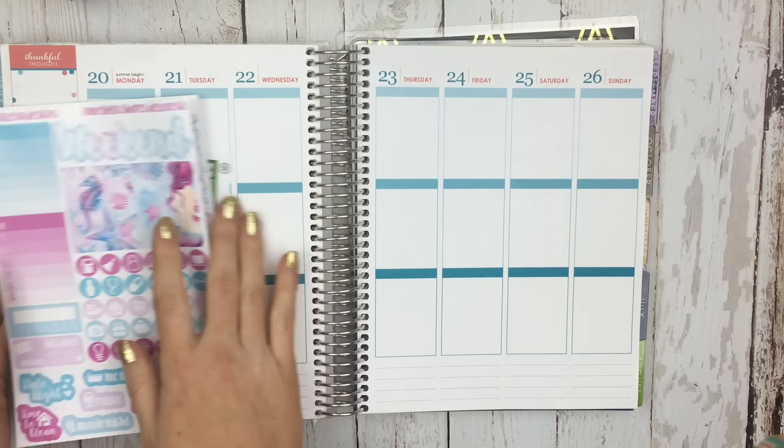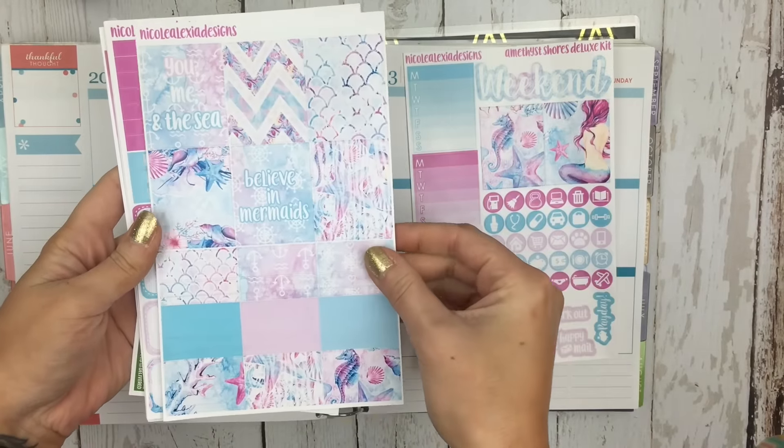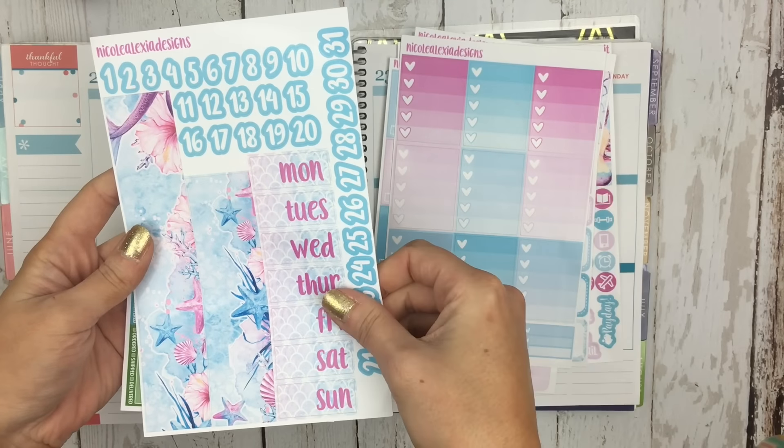Hi guys, it's Nikki, and today I'm going to be doing a plan with me in the vertical Erin Condren with our new Amethyst Shores Deluxe Kit. The kit that I am using is in Glossy, so I'm just going to show you guys all the pages.